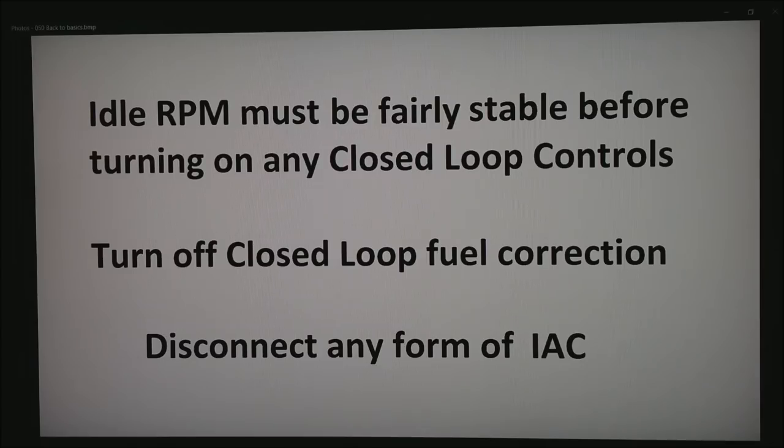The idle RPM must be fairly stable before turning on any closed-loop controls. I see it all the time where a guy has a hunting idle and he thinks his idle air controller is the solution. There's a pretty good chance the idle air controller is the source of the problem, but we have to rule that out. So the best thing to do is turn off any closed-loop fuel correction — in the Megasquirt world that's the EGO control, goes by quite a few different names — and then disconnect any form of idle air controller or IAC. This rules out the possibility that the IAC is the cause.